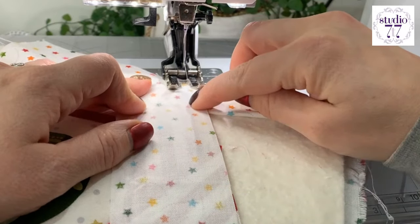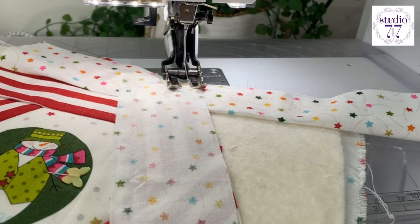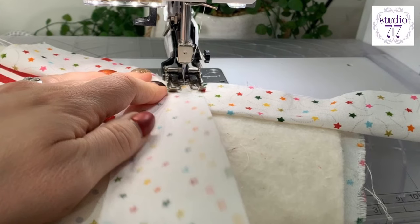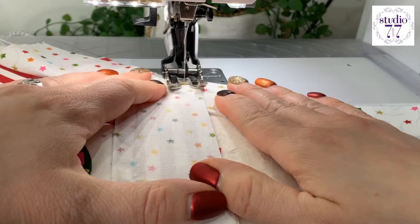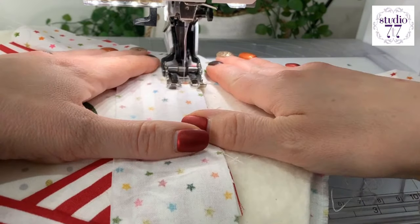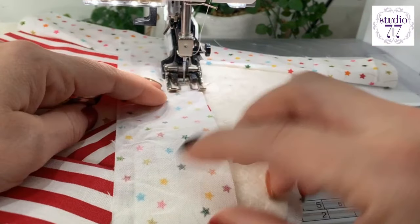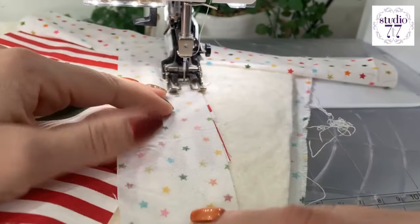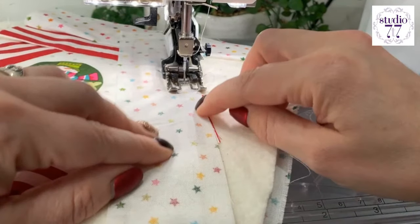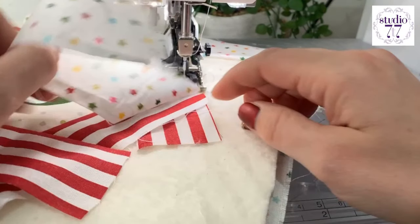I'm following — you can't see it, but there's a red line, a red stripe underneath that I'm going to follow. I'm going to go up to the end of this edge of this strip.